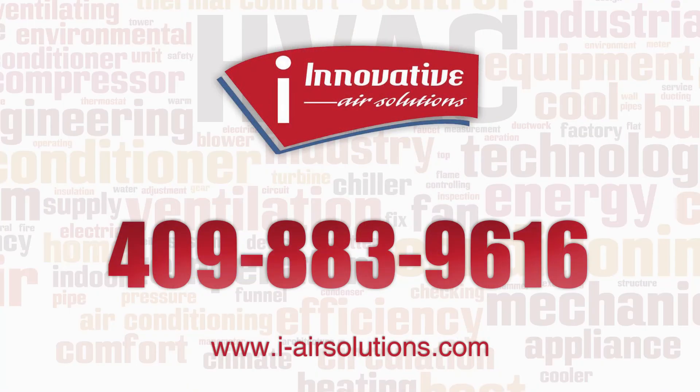If you have any questions about this or any other items, give us a call at 409-883-9616. Thank you.